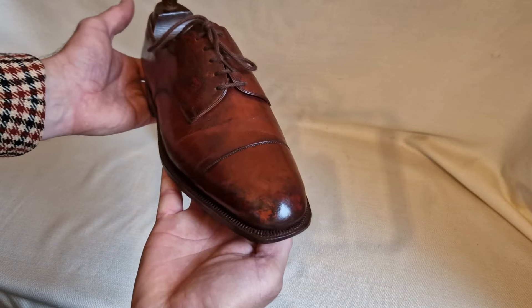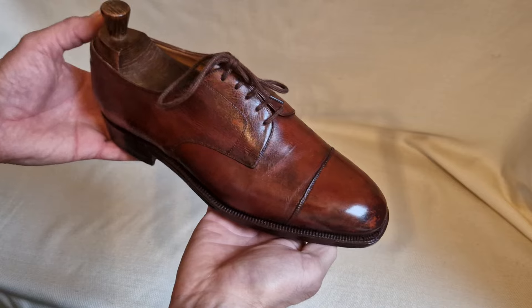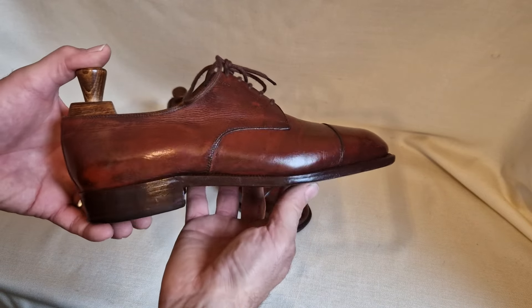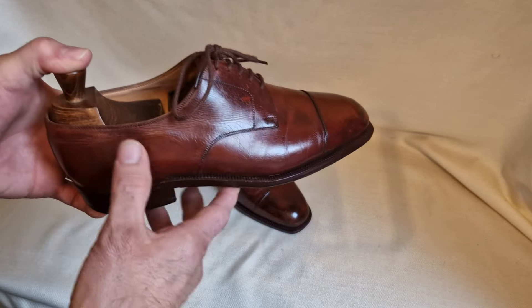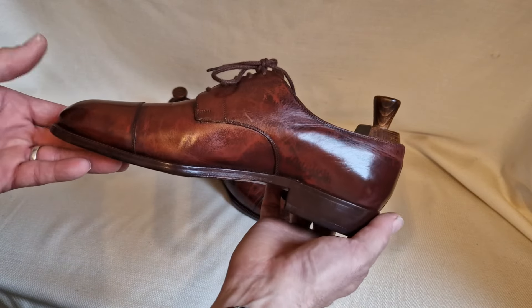Absolutely gorgeous. And this has got a lovely, lovely patina. I haven't applied this patina — I bought these a long time ago, 10, 12 years ago, and this is exactly as they came to me. I've recently given them just a quick moisturising and a very, very light lick of polish.